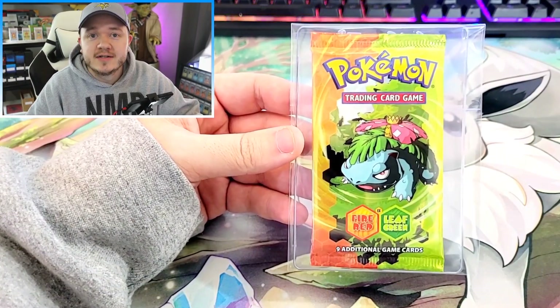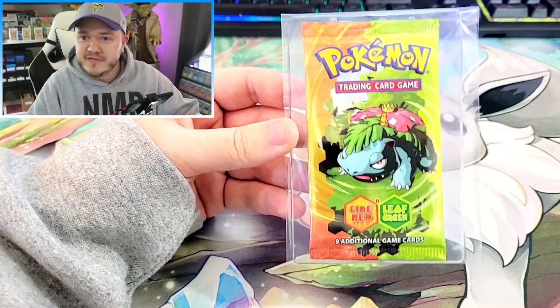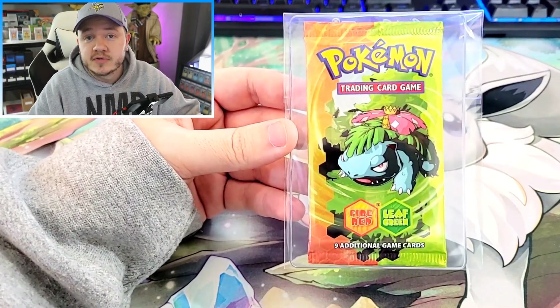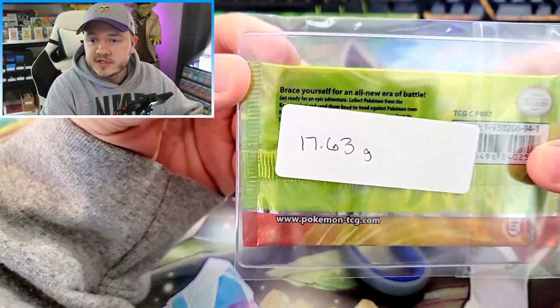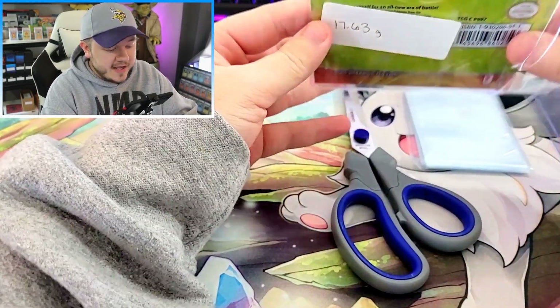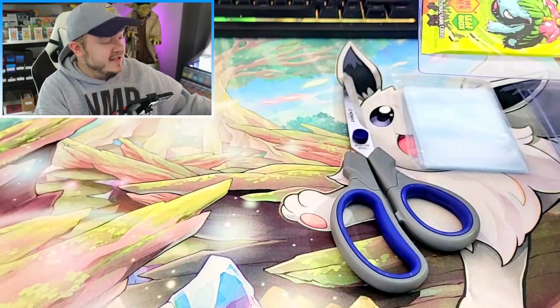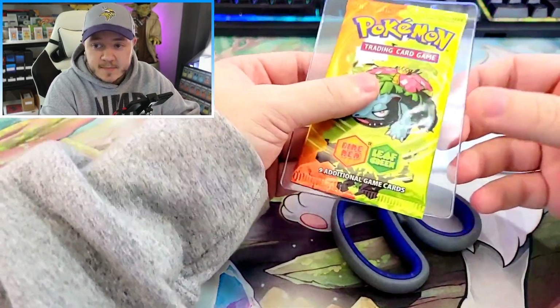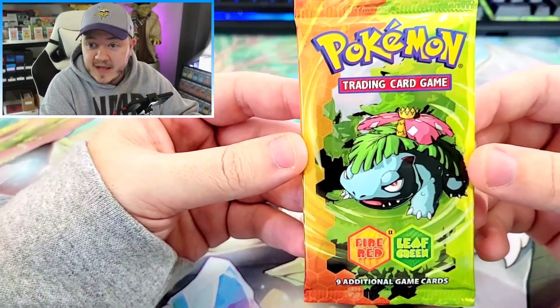So today we're gonna throw away $300 and we're gonna open this — hopefully heavy — FireRed LeafGreen pack, see if we can pull something cool and just verify that these packs are legit. Here's the weight, just for reference: it's 17.63 grams. This is absolutely the most expensive pack I've ever opened. The only other pack that would rival this is the $165 Japanese Team Rocket pack we opened recently, but even that is half the cost of this pack.